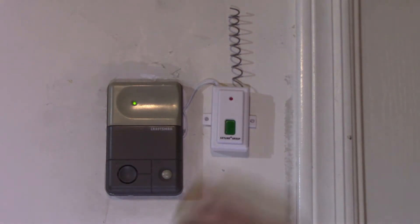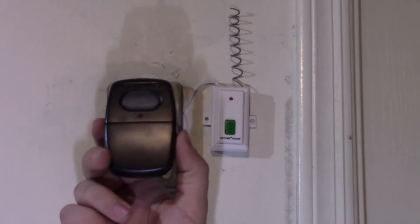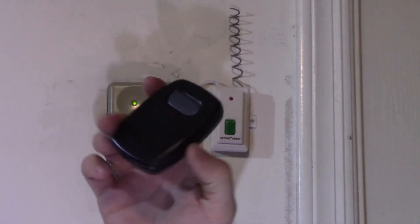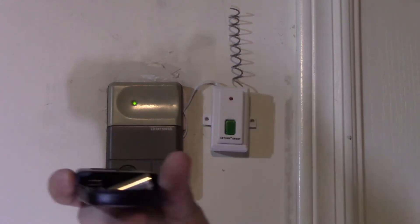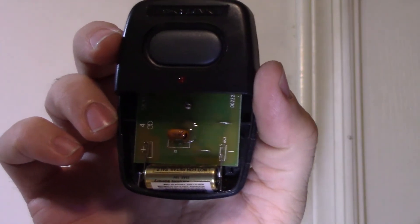We've been using our garage door opener for a while. Both the clicker and the Skylink push button work fantastic — I can use either button. However, the Skylink clicker is kind of crap: it kind of works, kind of doesn't. If you move it around a lot it's not gonna work, because the battery just falls right out. So if you walk with it in your pocket or leave the house, it's not gonna work when you get back.